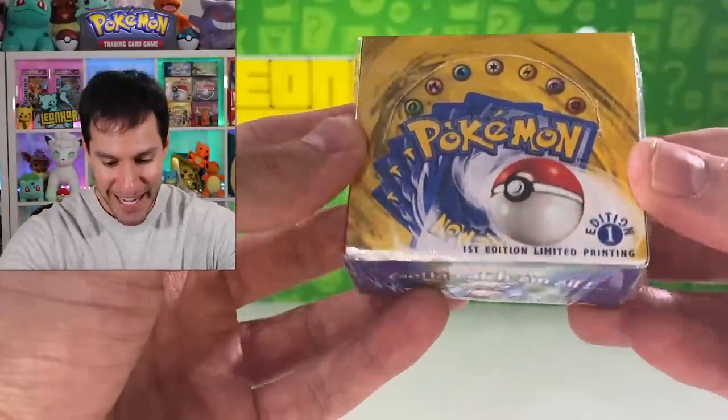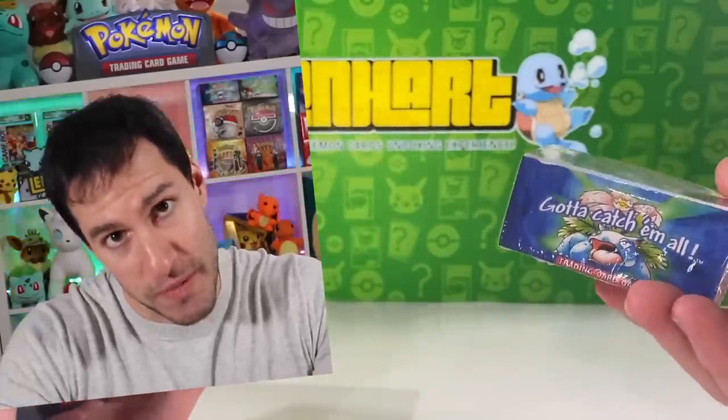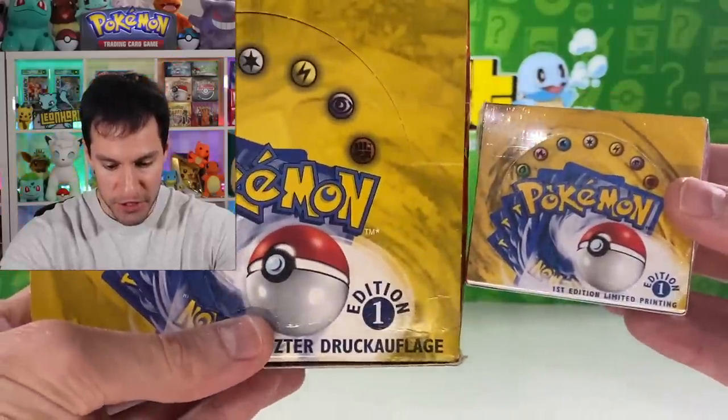This is a regular-sized first edition base set pack of Pokemon cards, and this is a small mini-size box of first edition Pokemon cards which we're going to be opening up today. What up Hart Squad and welcome to another video! This mini booster box and several others will be opened up today, with a chance of pulling the first edition Charizard - which I actually pulled this past weekend; video is in the description if you want to check it out. You're seeing on screen what an actual first edition booster box really looks like.